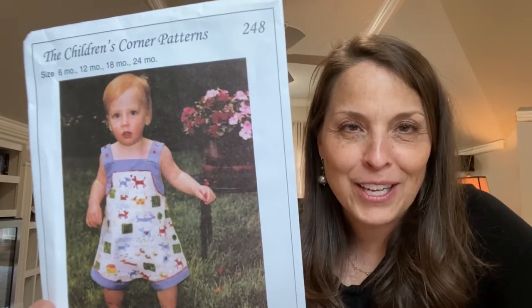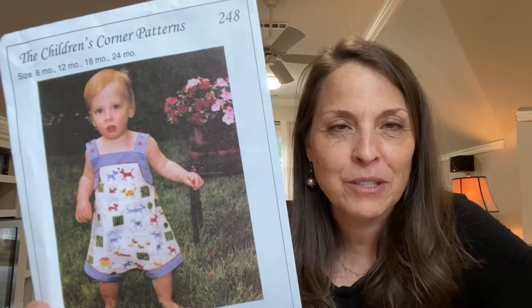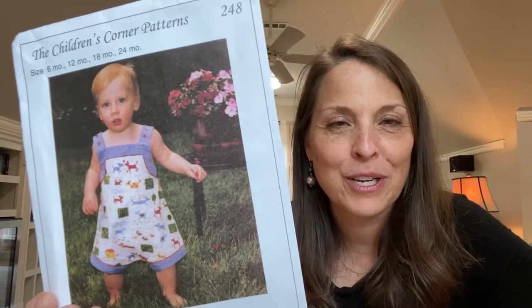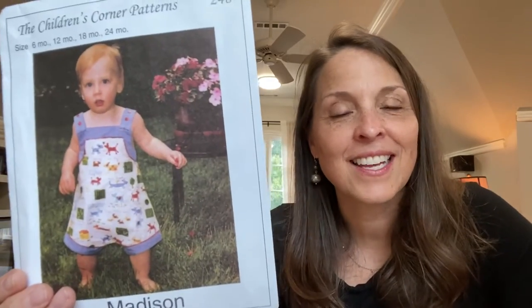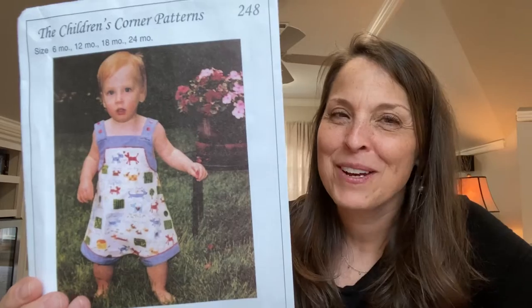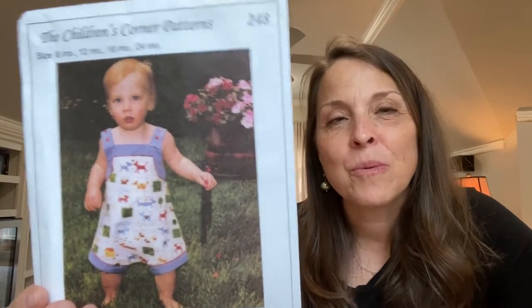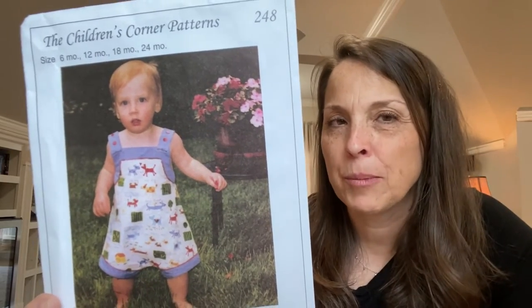Incidentally, this little guy on the front — so cute — he is Kathy Jones's grandson. If any of you have been around Children's Corner for a long time, you know the treasure that we all have in Kathy Jones. He's currently a junior at the University of Tennessee. So we are really going back, but we're going to take this little romper and turn it into a bubble.